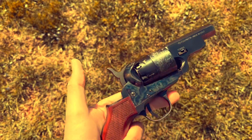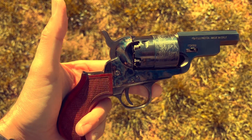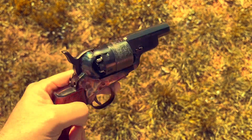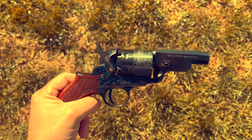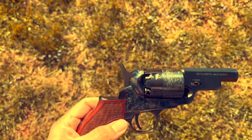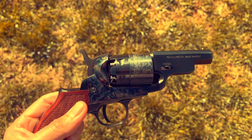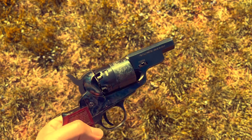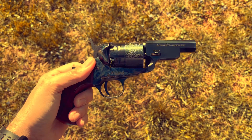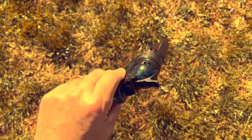This is a 44 caliber cap and ball. Most of you are familiar with the Italian replica gun makers - Pietta and Uberti are two of the most popular around these days. There used to be others: Army, San Marcos, various different ones, CVA - but Pietta and Uberti are widely produced and probably the most familiar to most people.